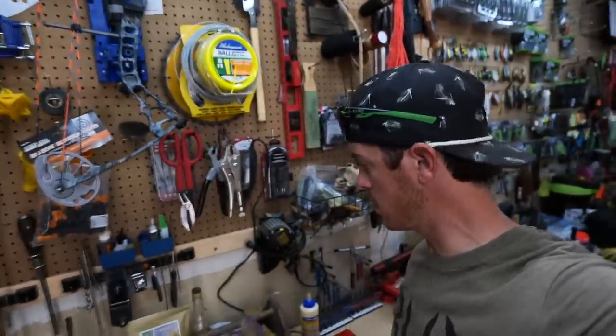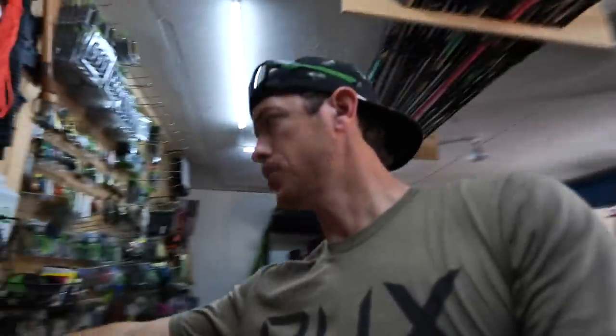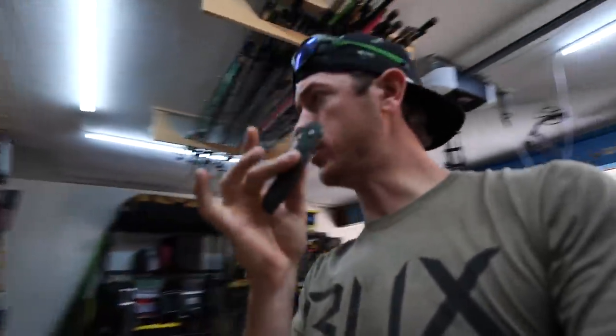I'm gonna get some big shears. You could use wire snips, something like that. And then you're just gonna need a sharp knife — a pocket knife will do. Just make sure it's sharp.